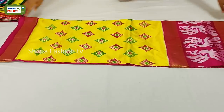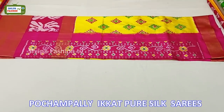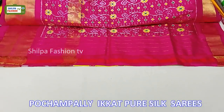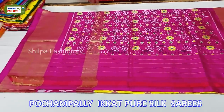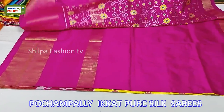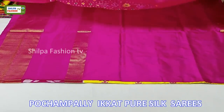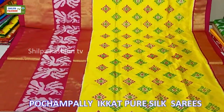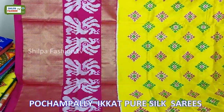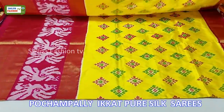The bottom of the saree is given split and cutty border; either side we have cutty borders, and we have all over ikat design throughout the body. The pallu has a beautiful ikat design and the blouse is given plain. The price of this saree is 9500 rupees.